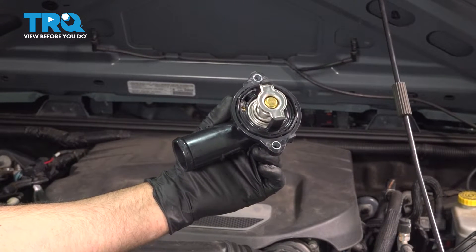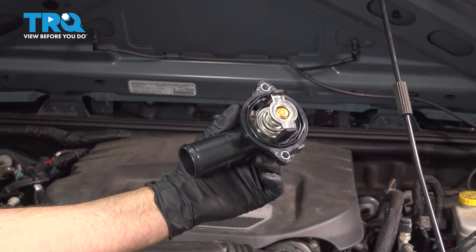In this video, I'm gonna show you how to replace the thermostat and housing on this Jeep Wrangler. Let's get into it.